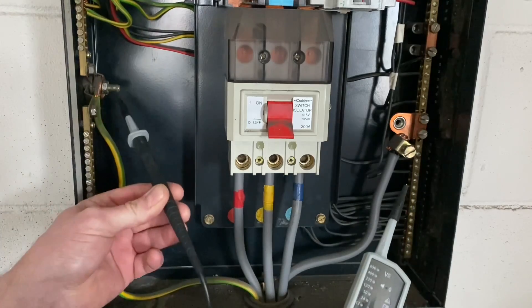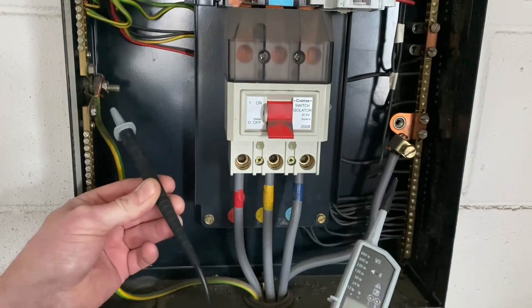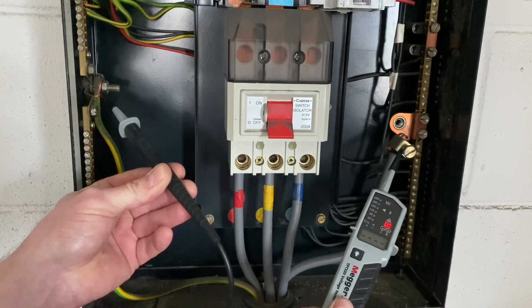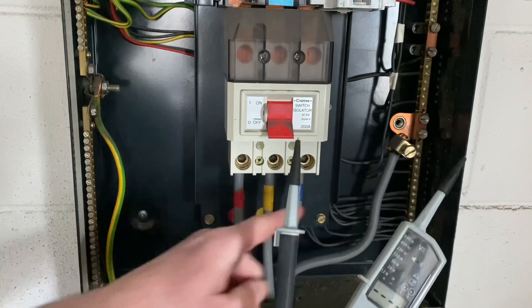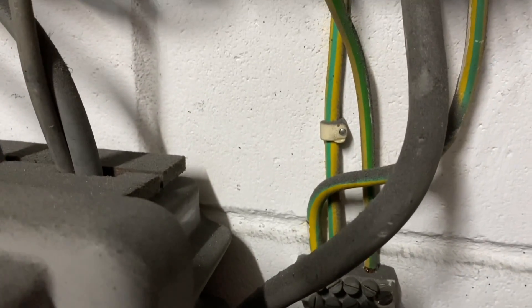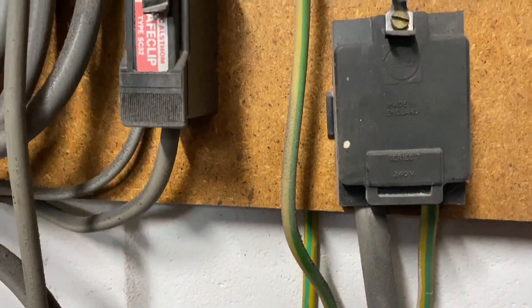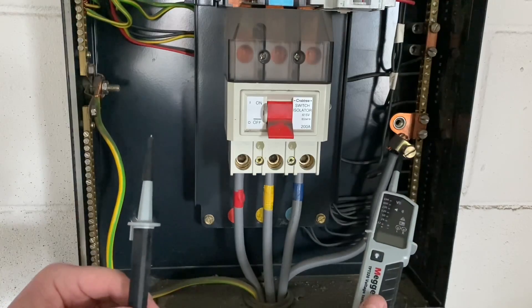The next test is between the protective conductor and neutral — least dangerous conductor first being the earthing conductor. You see we get a beep — that's a continuity beep with no voltage on the instrument. The reason being the neutral and the earthing conductor are connected below, as this is a TN-C-S system; they're connected together, which is why you get the continuity beep.